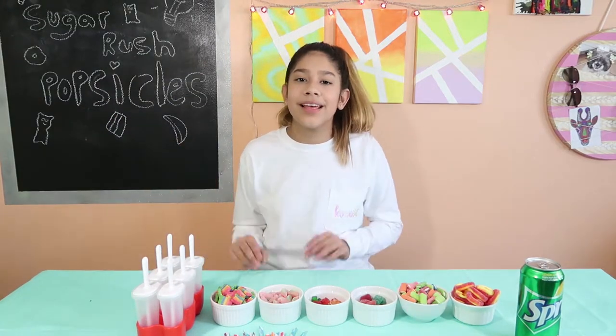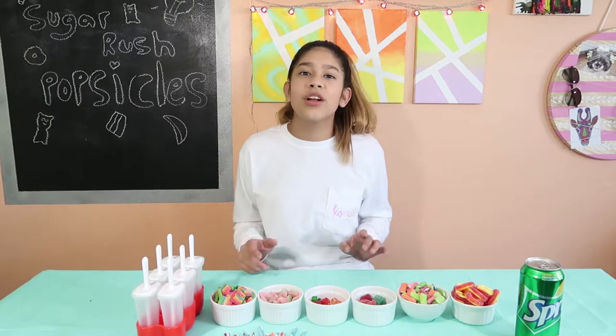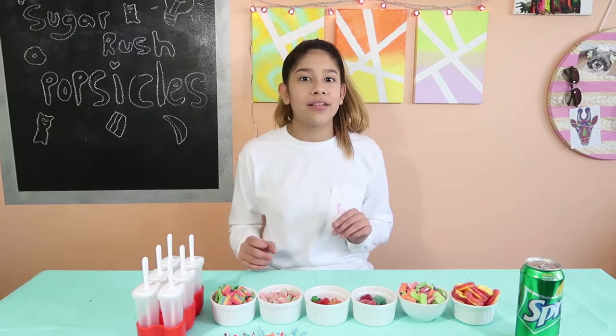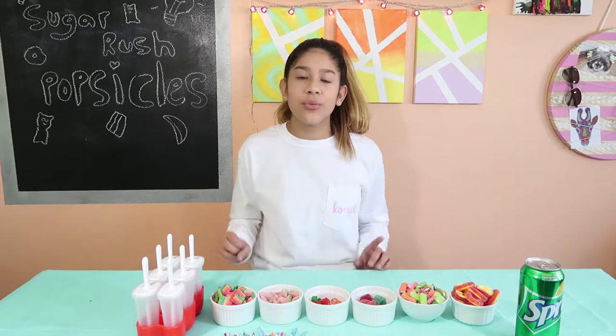I've been watching the movie Wreck-It Ralph where there's a place called Sugar Rush Land. It's pretty much a racetrack, but everything's made of candy. So I had an idea — I'm going to make Sugar Rush Popsicles.